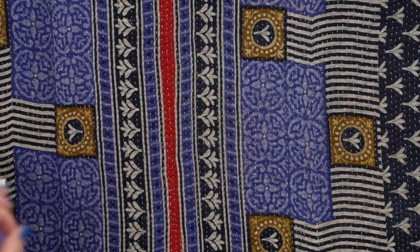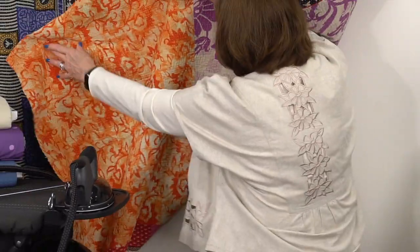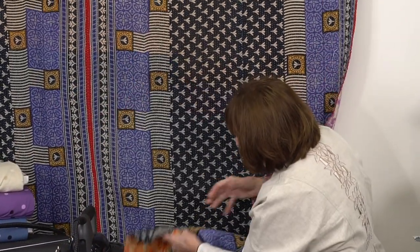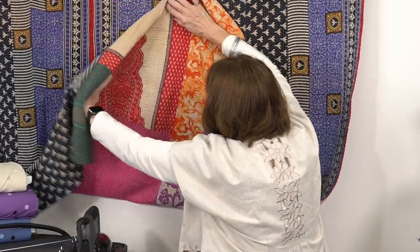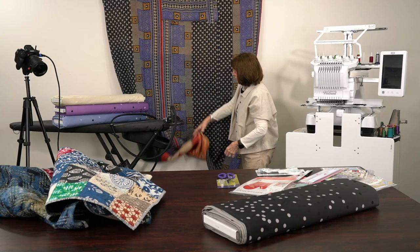They don't do the binding like we do. Look at what they do with the back - they've taken all these beautiful fabrics and put a purple, an orange. If we go way up, you can see there is a red, a green. The back is almost as pretty as the front.